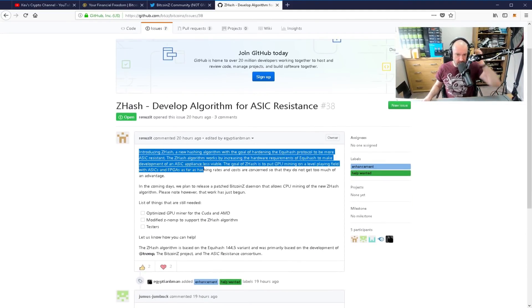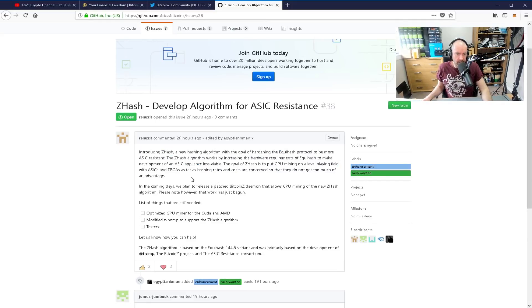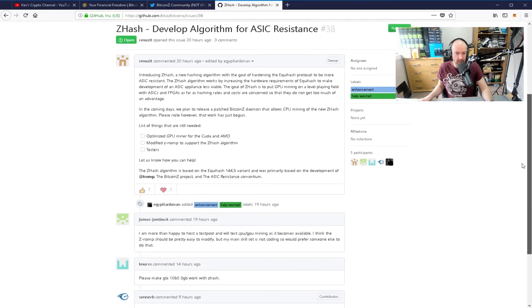There's not much here as far as explaining what they're doing. It says: 'Introducing ZHash, a new hashing algorithm with the goal of hardening the Equihash protocol to be more ASIC resistant. The ZHash algorithm works by increasing the hardware requirements of Equihash to make development of an ASIC appliance less viable. Still, the goal of ZHash is to put GPU mining on a level playing field with ASICs and FPGAs as far as hashing rates and costs are concerned.' In the coming days they plan to release a patched Bitcoin seed daemon for CPU mining. Things still needed include: an optimized GPU miner for CUDA and AMD, modified ZNOMP to support ZHash, and testers. A few people have already offered support for this.